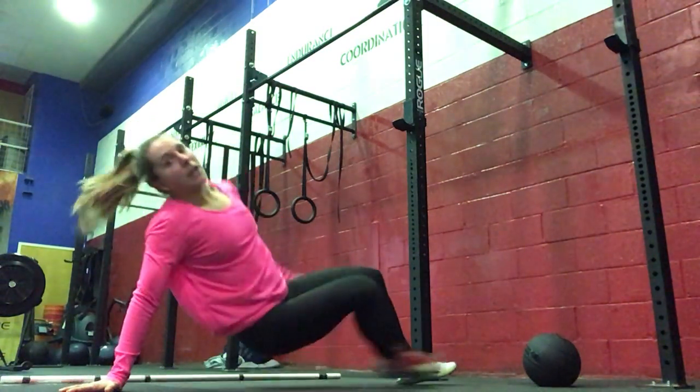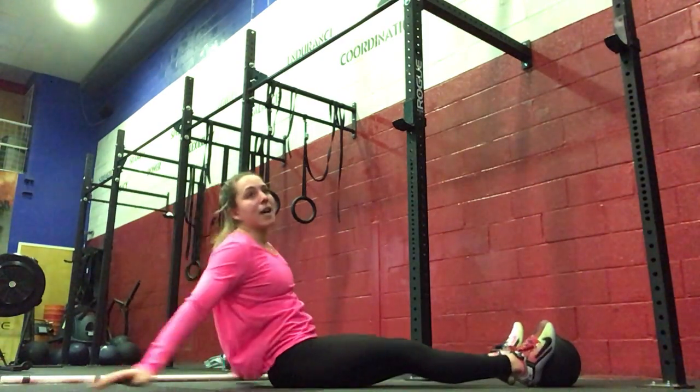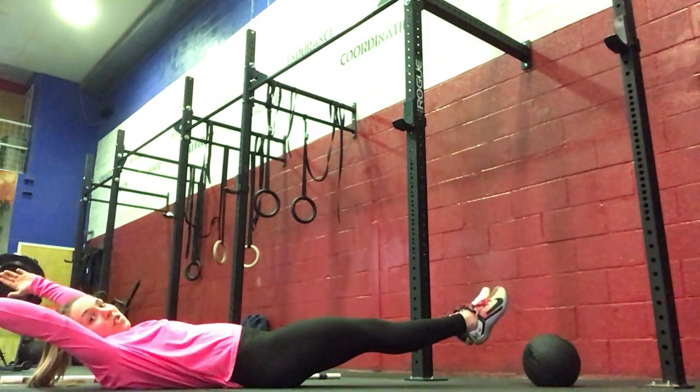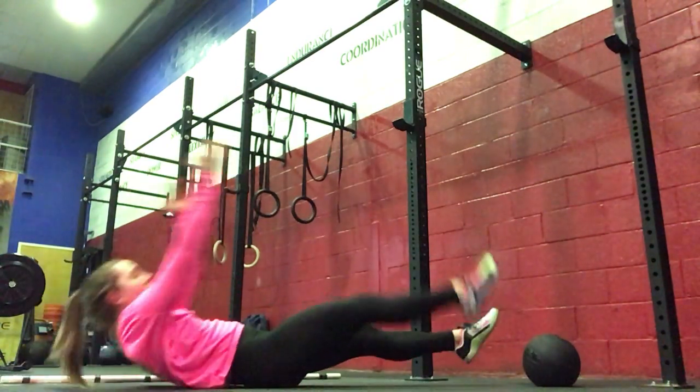Then rolling over onto your back, we're going to do 10 one-legged knee-ups — five each side. Your arms will be straight and extended: five on the right, five on the left.